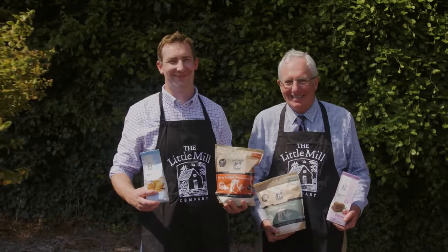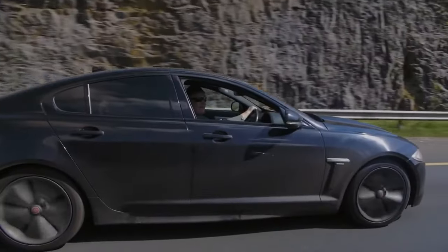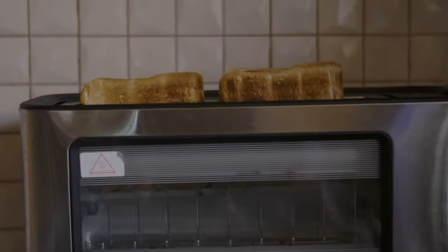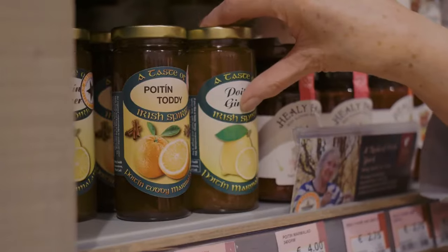What a lovely morning here in Bennett's Bridge in County Kilkenny on my road trip with the Food Academy. Look at that — father and son, seventh generation. Now that's what you call a proper family business. Butter on toast? Now there's an interesting combination. Join me next time on the Food Academy Roadshow.